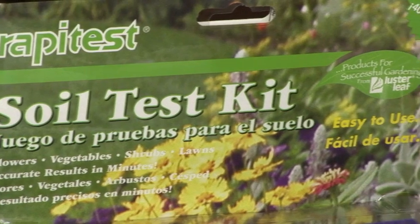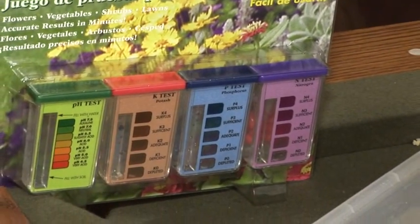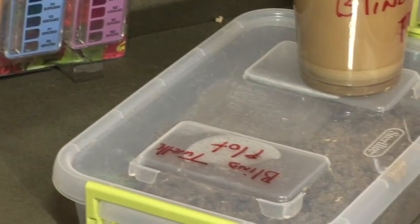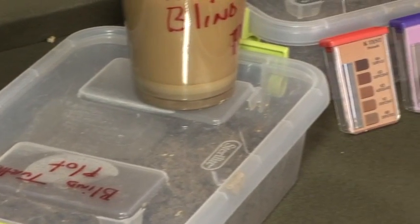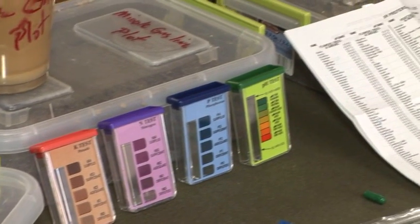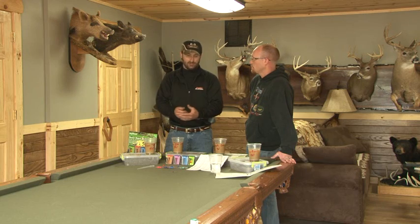Now this kit tests for pH, phosphorus, nitrogen, and potash. Basically, once you've planted your food plot, it lets you know what fertilizer you need and what you don't. The pH is something you absolutely have to test for because nothing will grow without the right levels of pH.